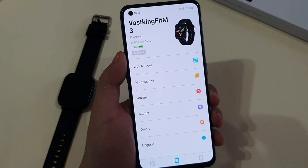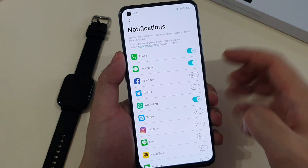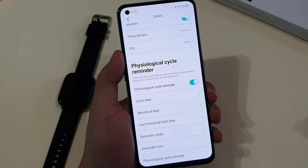From here, you can choose to have a water annotation to appear on your watch. And if you scroll down under others, you have a physiological cycle reminder, which can be useful for female users.